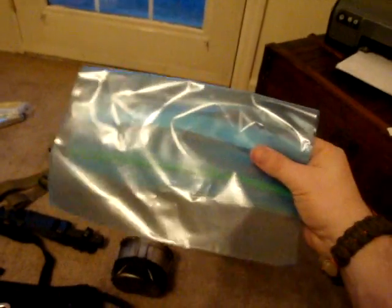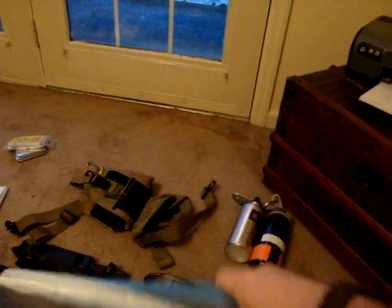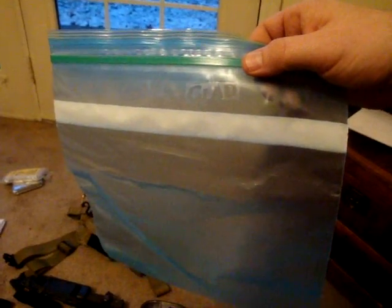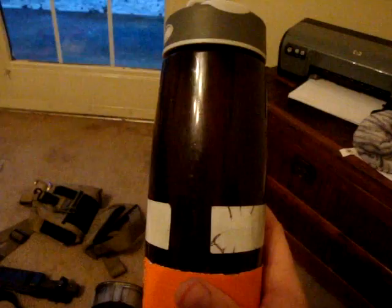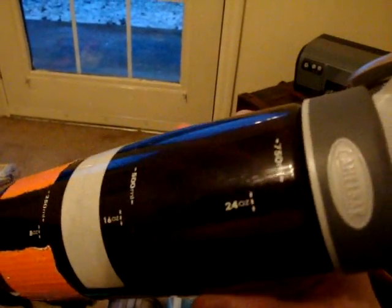The other thing I carry with me is a regular gallon Ziploc bag. I can store a gallon of water in here and purify it following the instructions on the purification tabs. I also carry a CamelBak water bottle — I like it, it's handy, it's bombproof. I've dropped it off many things; you can probably see some of the scratches. It's really gone through its paces.